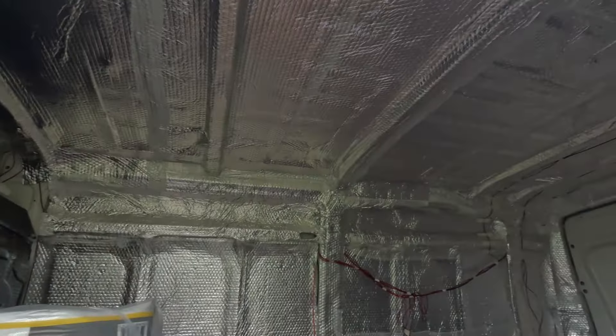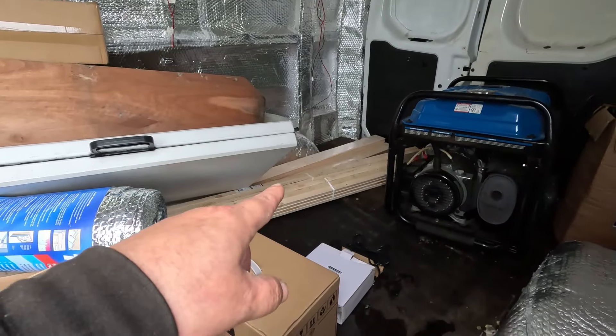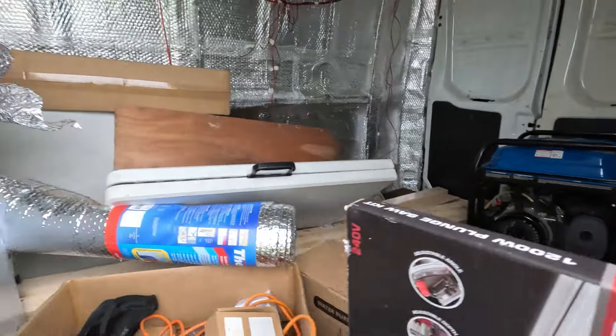I'm going to crack on with this roof build now. I've got my battens, my cladding, and I need my jigsaw to cut some beams.